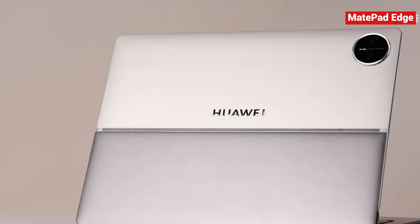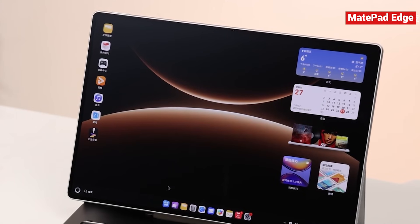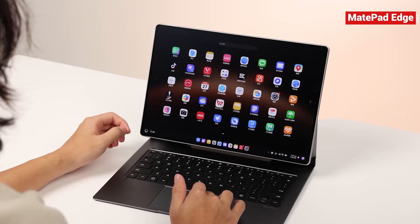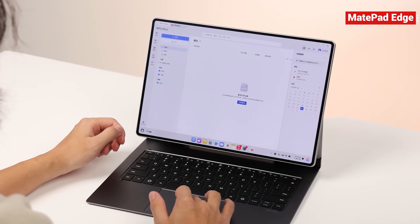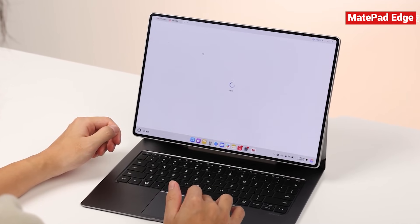Now we've arrived at the MatePad Edge's biggest challenge — the point where every two-in-one device has to prove itself. It's packed with powerful hardware, but what kind of software experience does it actually deliver? Let's start with the good news, because there are definitely some pleasant surprises here. For instance, attach the keyboard, switch into PC mode, and launch WPS. What you get feels genuinely like a desktop-class version, not some watered-down mobile adaptation.